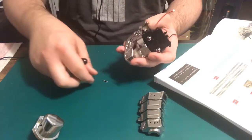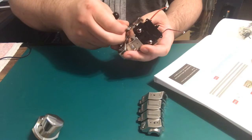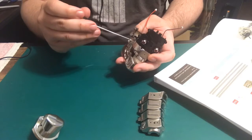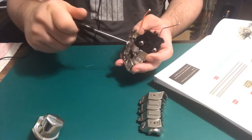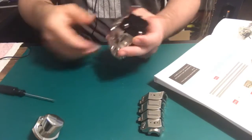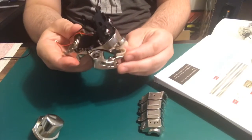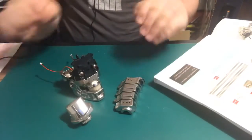Stick that through and screw it in, just as we need it. And there we go — that part right there is complete. That is part one for this pack.